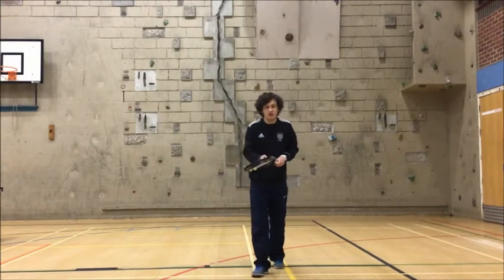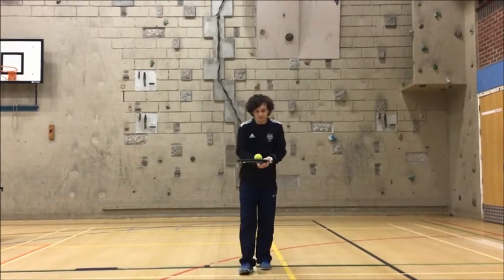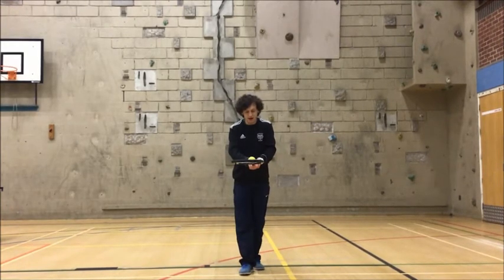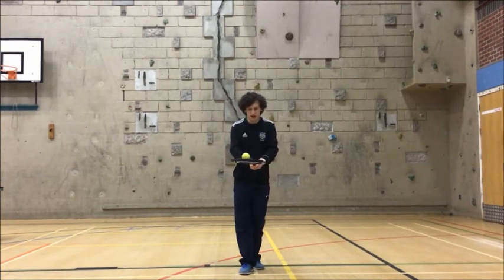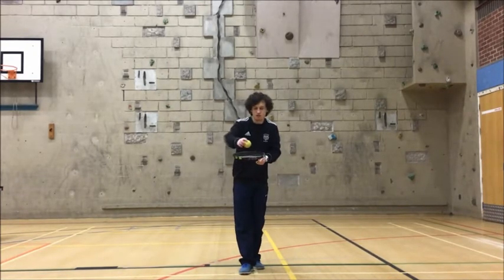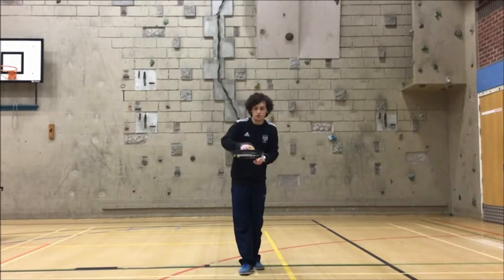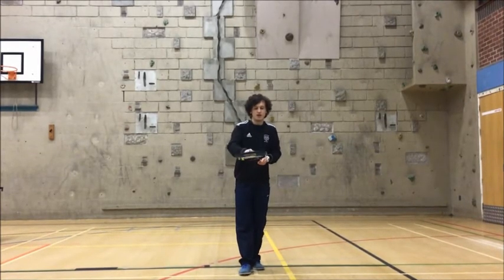We're going to have a go at that for 30 seconds, then move on. Three, two, one, go. Two hands — can we tilt it back and stop the ball? Once you've stopped it, pop it back in the middle. Every time you get it in between the triangle and the racket, you get one point. How many times can you do it? Try not to let the ball touch the ground — keep it in the air at all times. Stop. Okay, good work, well done.